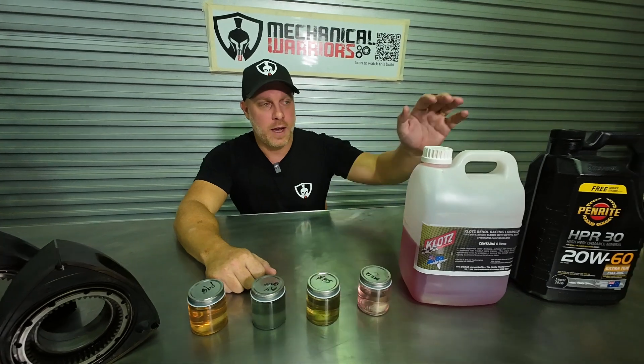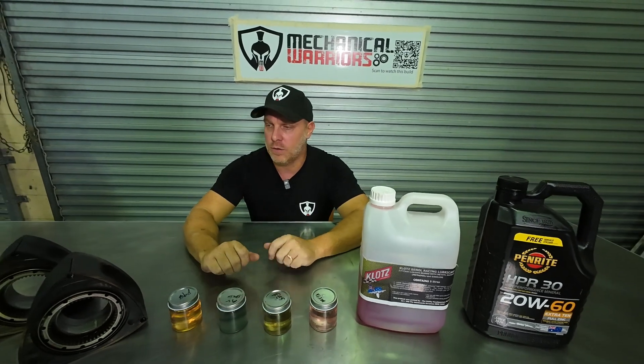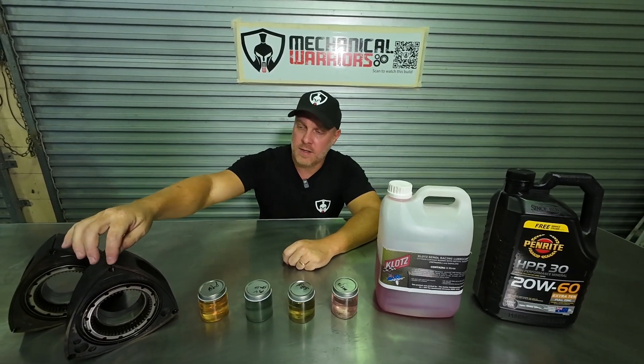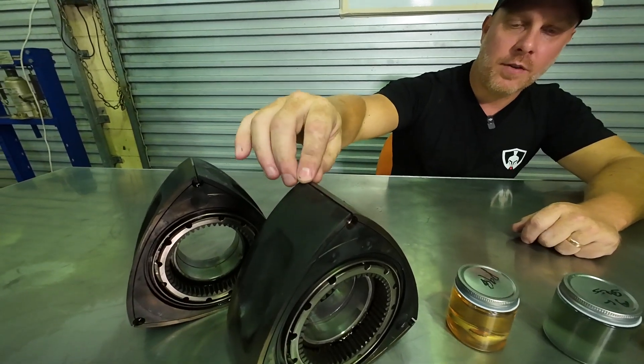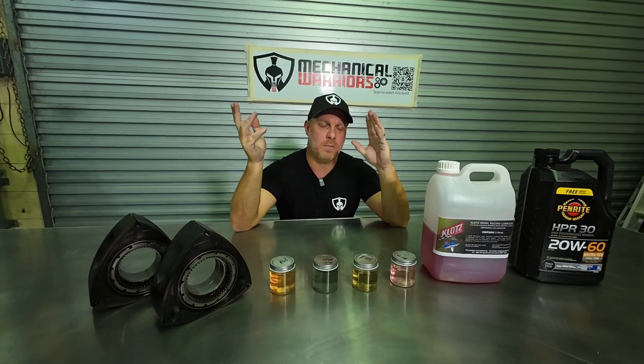The next thing I want to talk about is lubrication. A rotary has apex seals which sit at the apex of the triangle rotor. Because we have metal on metal rubbing, we need lubrication to stop the metal from destroying itself. From factory, Mazda pumps engine oil from the sump up through two little lines and injects it into the top of the rotor housings — so it's burning its own oil — which lubricates the apex seals but creates a bunch of other problems.